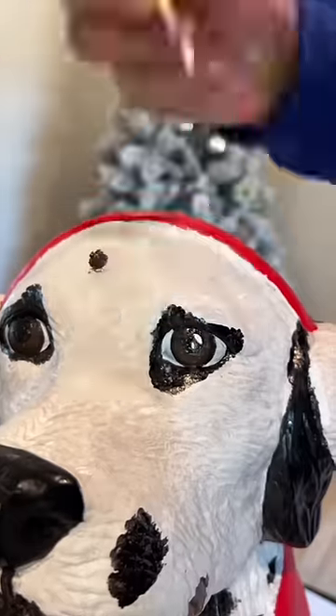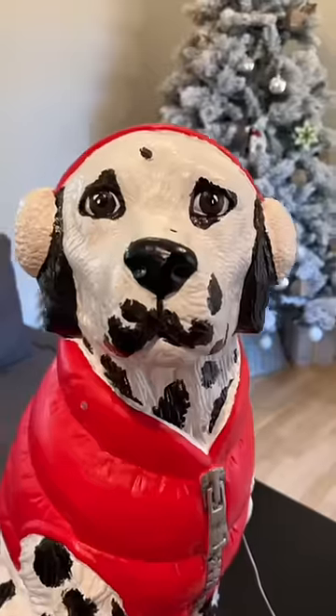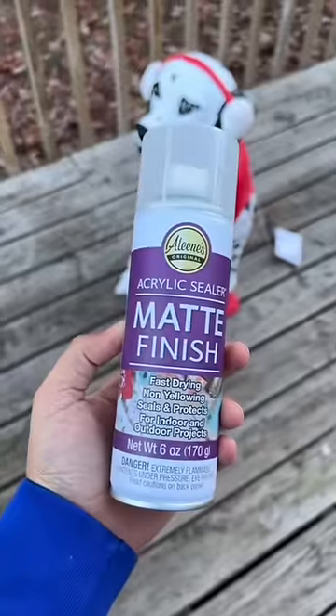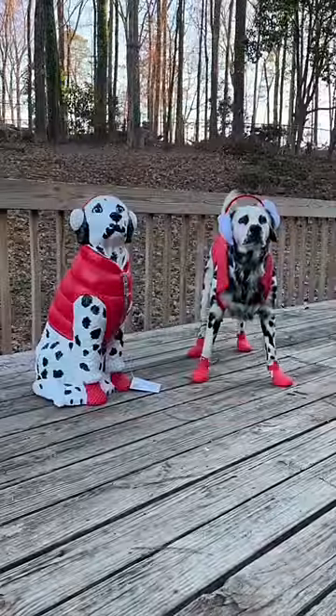The eyes didn't have an iris or anything like that, so I had to go in and do multiple layers of white until it looked normal. Then I added an iris, and then these little white spots to kind of give it more soul, if you will.